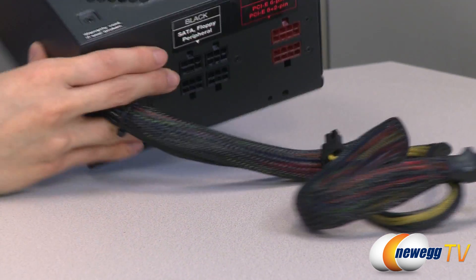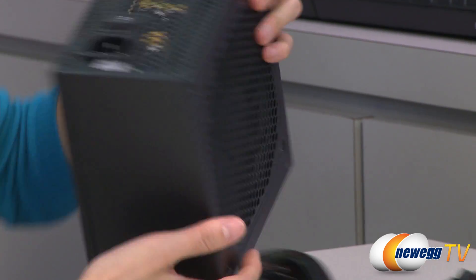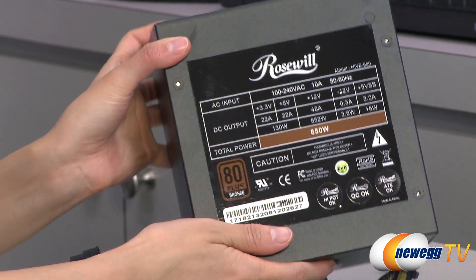Here is a look at your 135 millimeter fan and your power chart on the bottom.